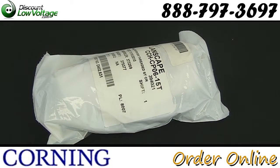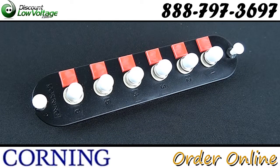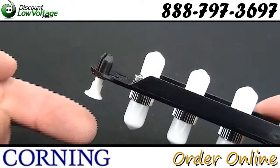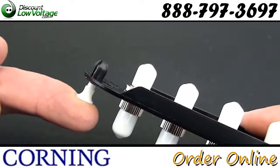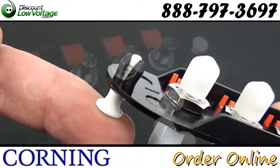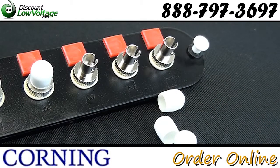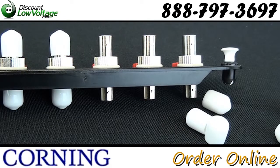This Corning CCH panel is a loaded ST fiber panel with six simplex ST multimode couplers capable of holding six strands of fiber. The Corning Cable System closet connector housing panels are offered in a variety of fiber counts for use with any landscape solution hardware product for a one size fits all approach.